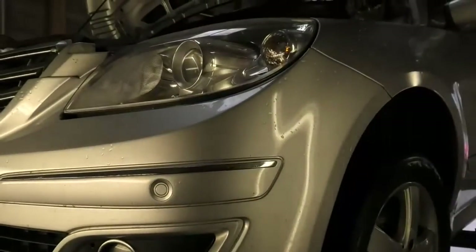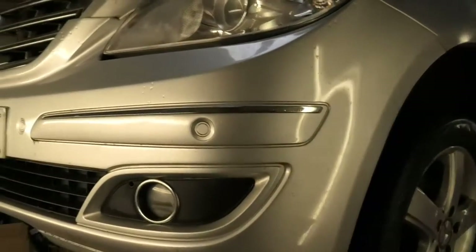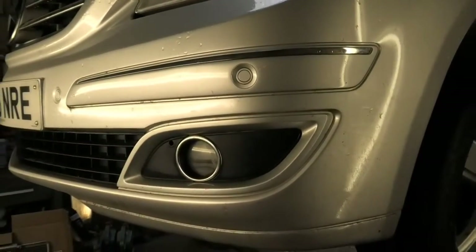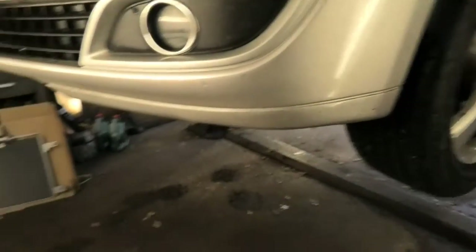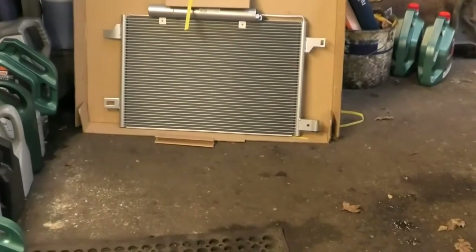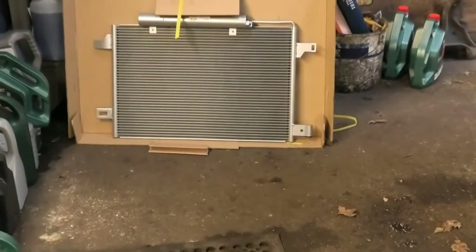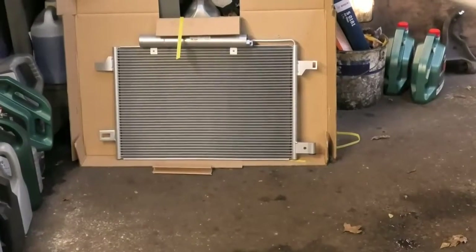Hi there everybody. On today's video I have this Mercedes B-Class. This is a 2006. I need to change the condenser, the aircon condenser, as the aircon is not working — the gas has leaked out and I need to replace that.